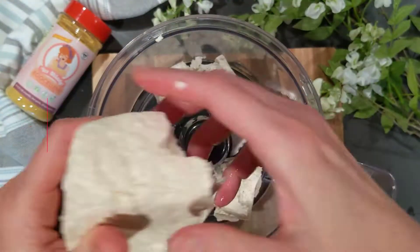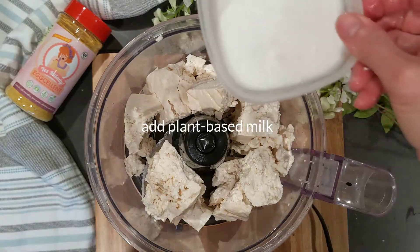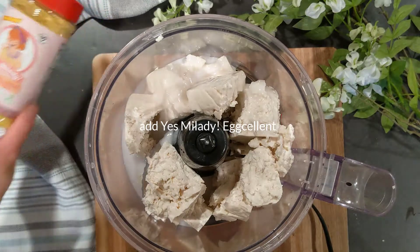Drain the water from your tofu, then crumble it into your food processor or blender. Add in your plant-based milk, then it's time to add your seasoning.